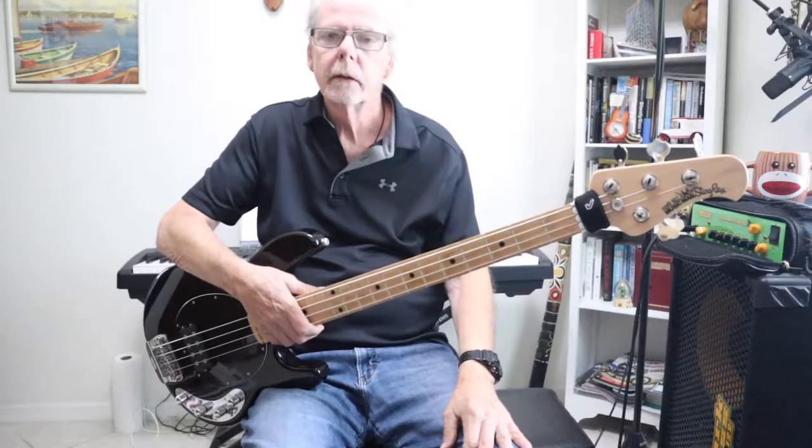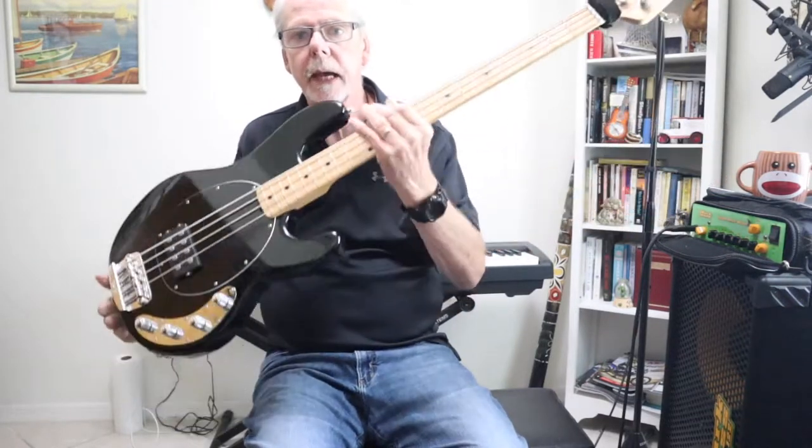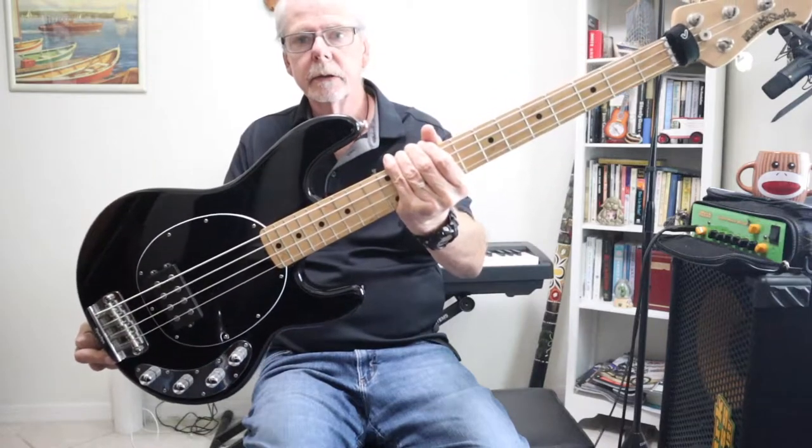Hey guys, Bob Black, Bob on Bass. Thanks for joining me today on my channel. Today I do a little bit of a review on my Ernie Ball Music Man Stingray Bass. Stick around.